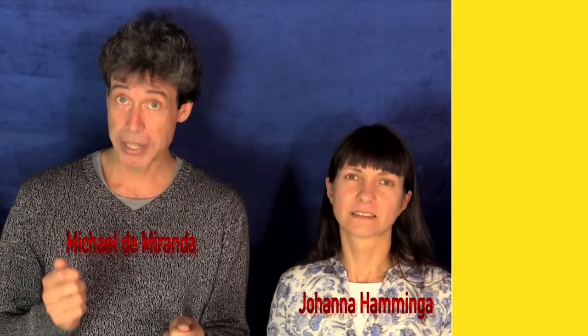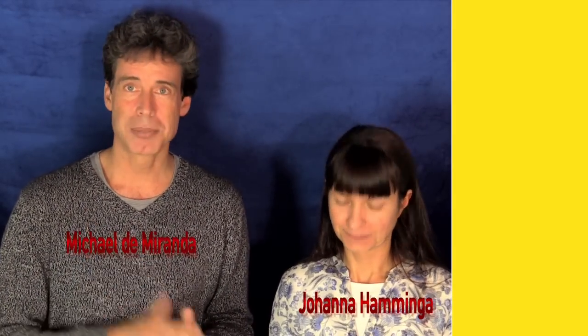Since I have had a lot of requests about playing with drummers — what can you do as a percussion player when you are sitting next to a drummer? What can you play? I thought, well, I have to ask Joanna because she knows a lot about this. So what are we going to do, Joanna?